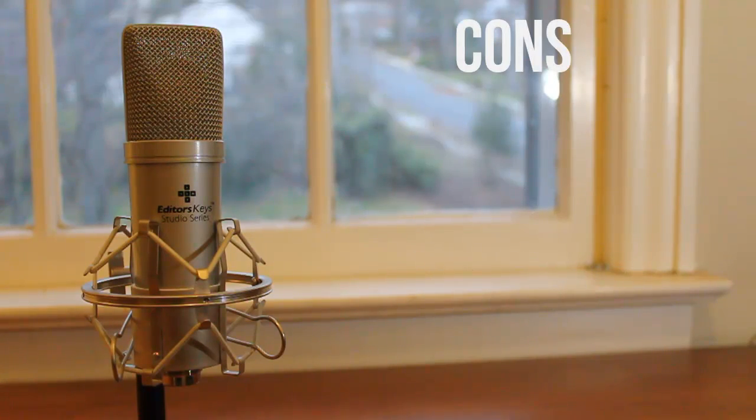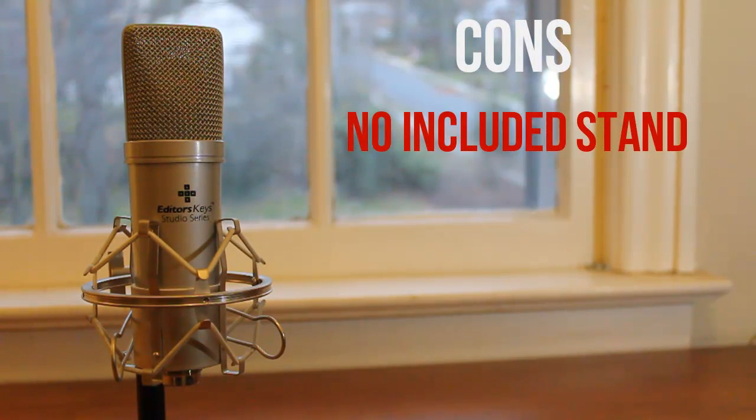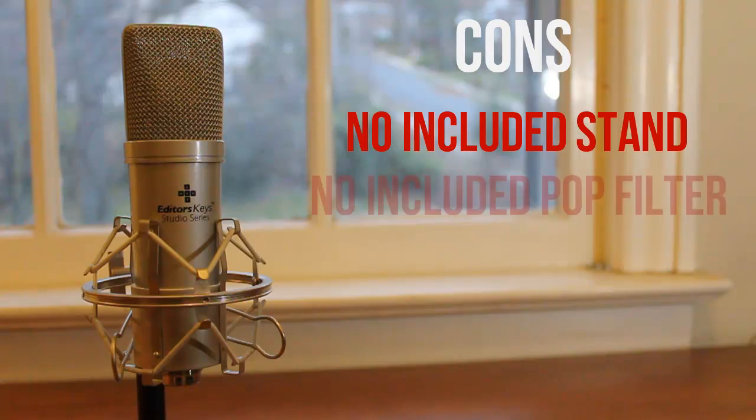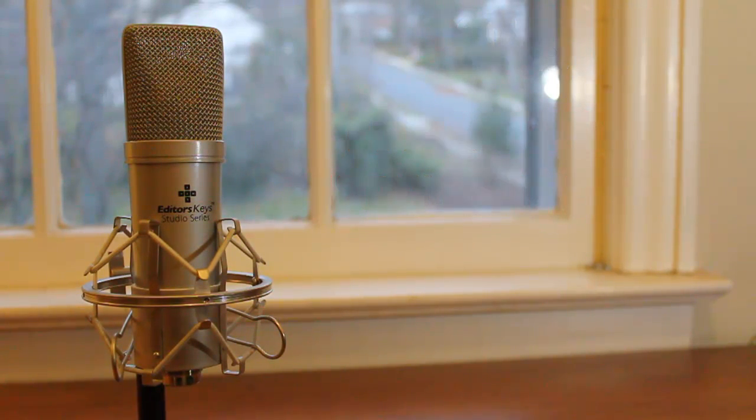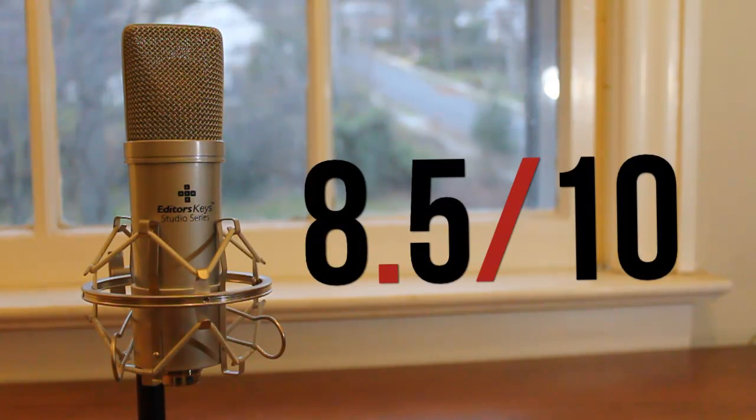Easy to set up. The things I didn't like about it were that it didn't come with a stand, and also that it didn't come with any sort of pop filter, which I actually do utilize to record with this mic. With that set of pros and cons, I can give this microphone a rating of 8.5 out of 10.